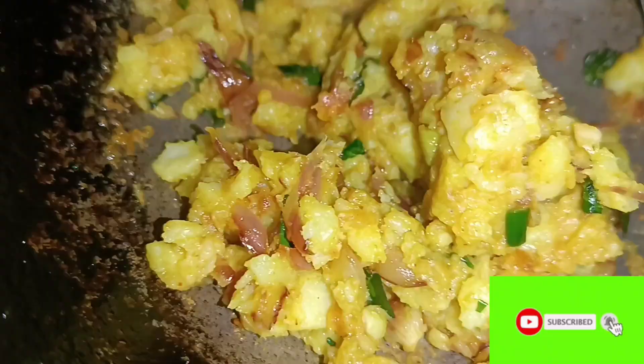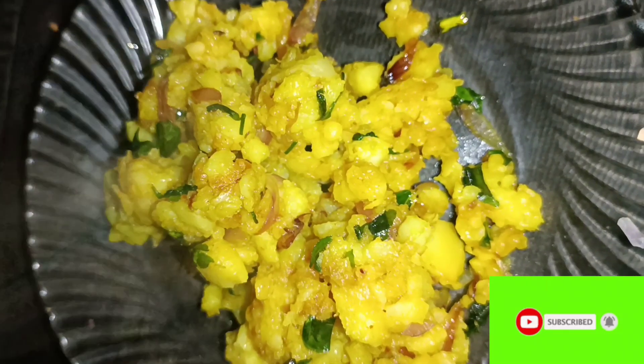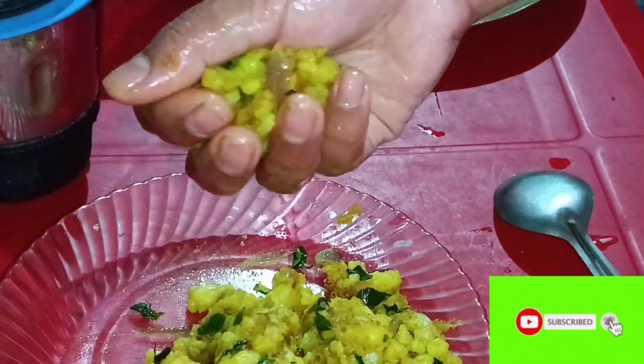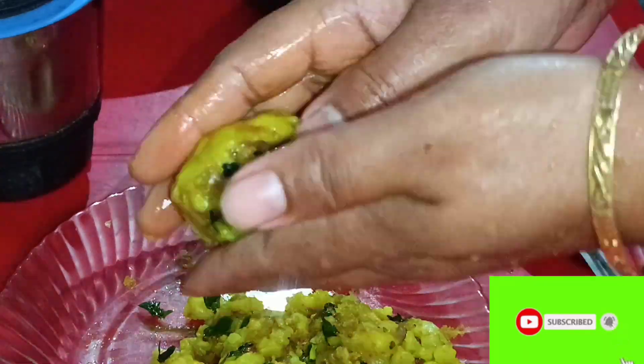Now I am going to make sure it will be good to add the taste, so it will be good. And we will make sure the taste is good so that the taste is good.